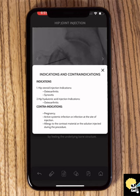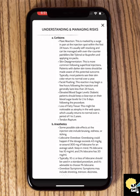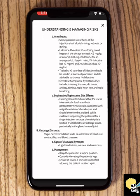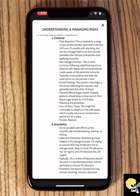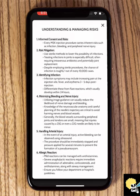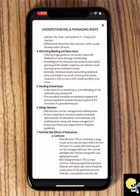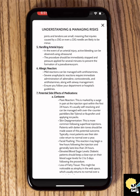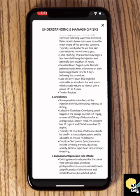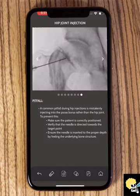The app also has information about indications and contraindications, useful when you're protocoling the exam. Very importantly, it has a long list of risks and complications and how to manage them. For residents, this is really important when consenting the patient — you know what to explain to them. And if you're performing the procedure, you know what could happen and how to deal with it. All that information is within the app.